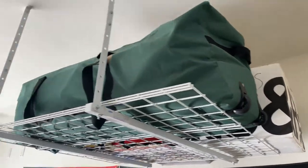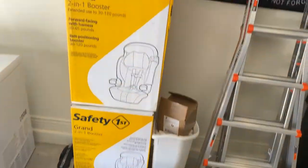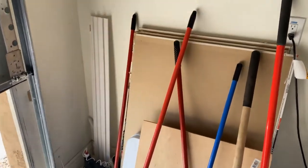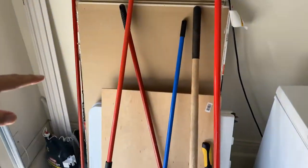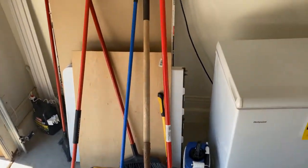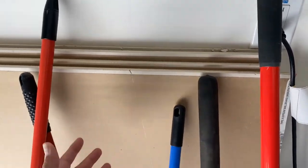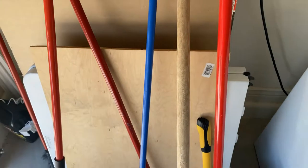Literally my whole garage is a pending or unfinished project. We save boxes just in case for projects we're going to work on. I need to put up a rack so I can organize all the tools I use. This is extra material I have — I want to build something with it.